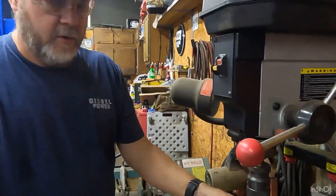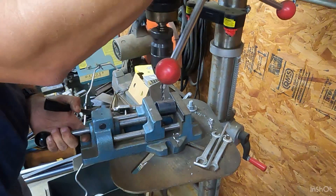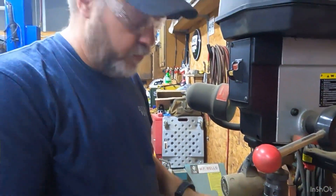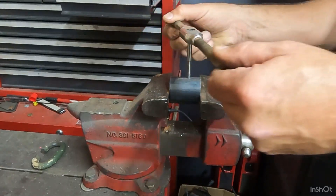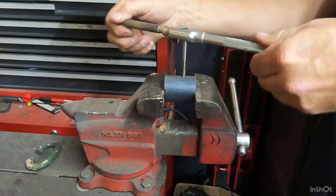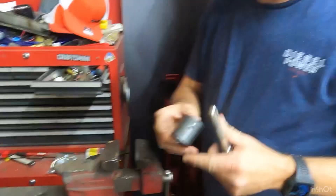Got our piece cut. We'll go right down to the drill press, and over to the vise and tap the hole. Then we'll get these all cleaned up with a grinder, chamfer the holes where the tapped holes are, and make two more.